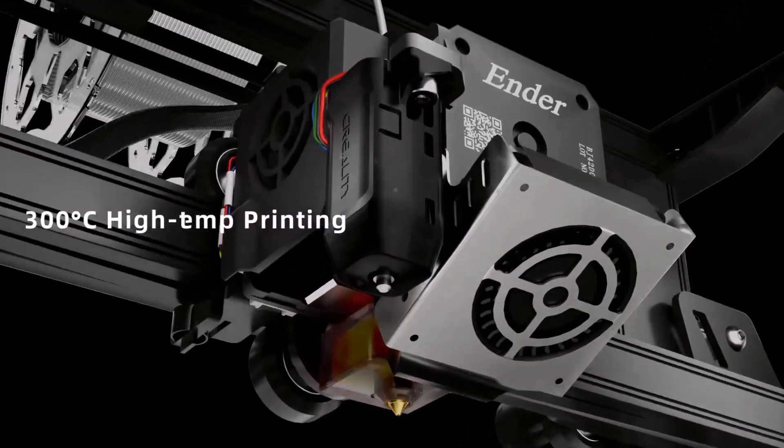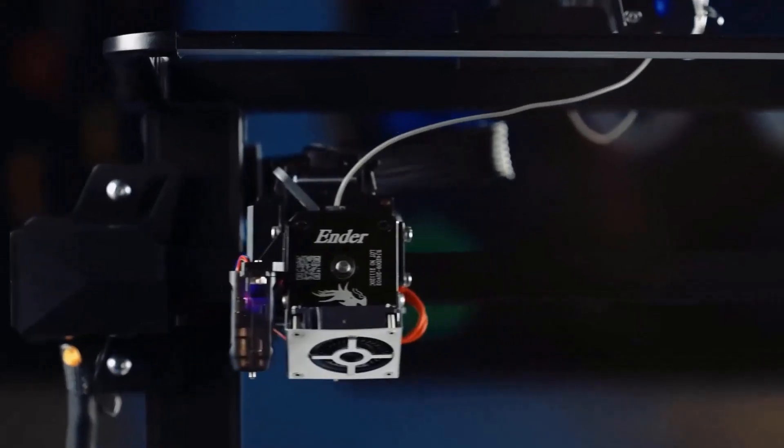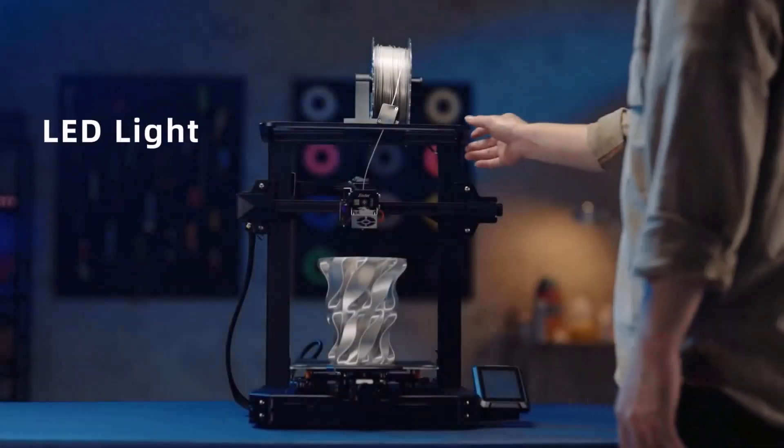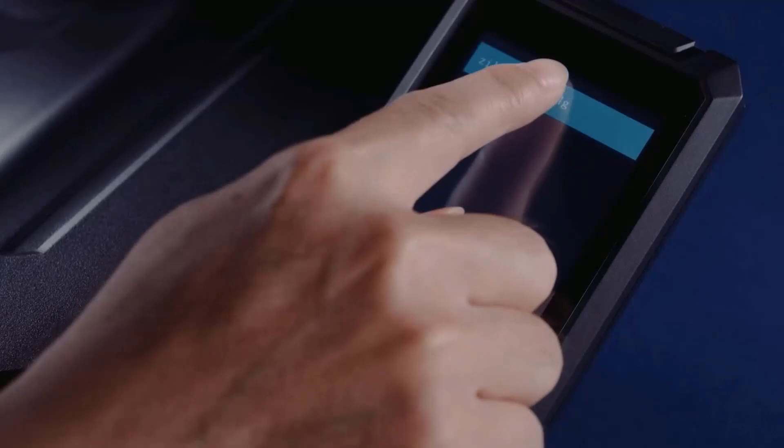Bed leveling — the bane of makers new to the hobby — is no longer a worry with Creality's CR Touch Pro. This is by far one of the easiest auto-leveling systems we've tested.